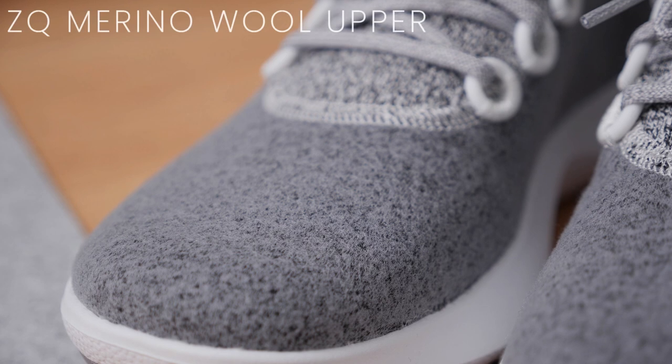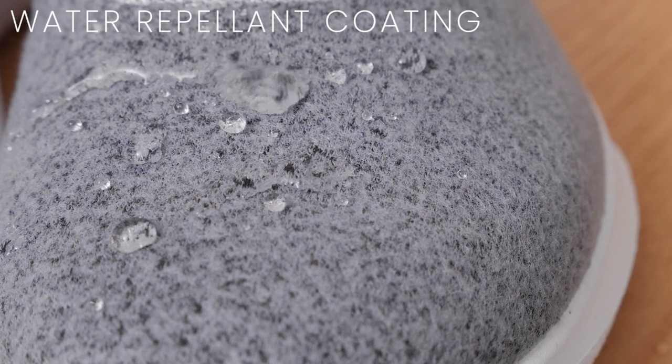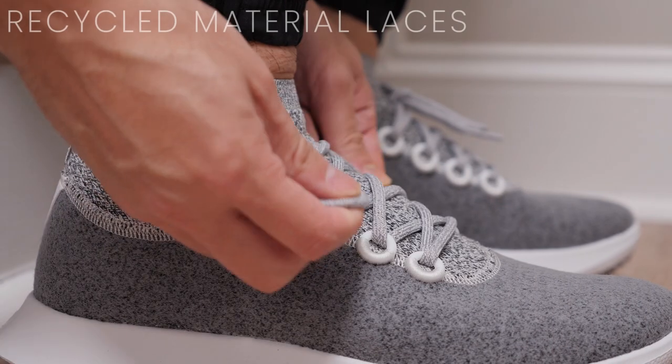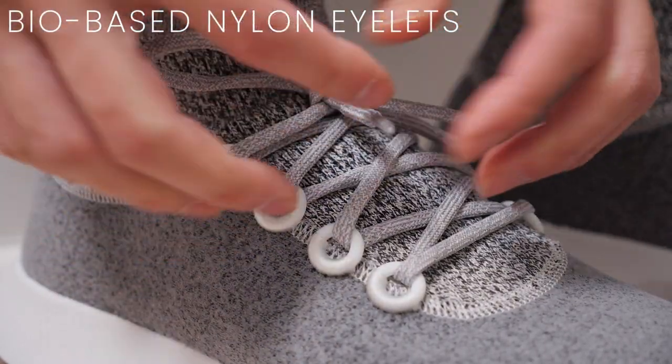The upper is composed of ethically sourced ZQ merino wool, along with a bio-based shield treated with a fluorine-free water repellent coating. The laces are made from recycled plastic bottles, with eyelets composed of a bio-based nylon material.